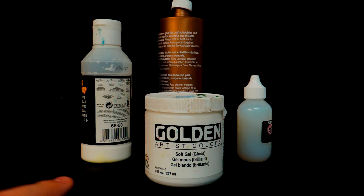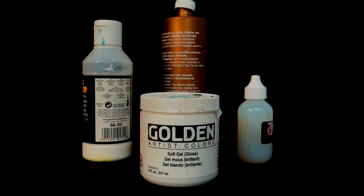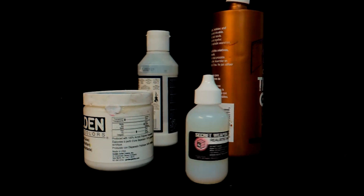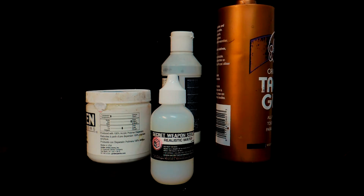First, you can use Golden Artist Colors soft gel — it dries and you can texture it to look like waves, which is also really good for lava. Then there's the Secret Weapon Realistic Water. I've used it once and I'll show you how that turned out in a bit.